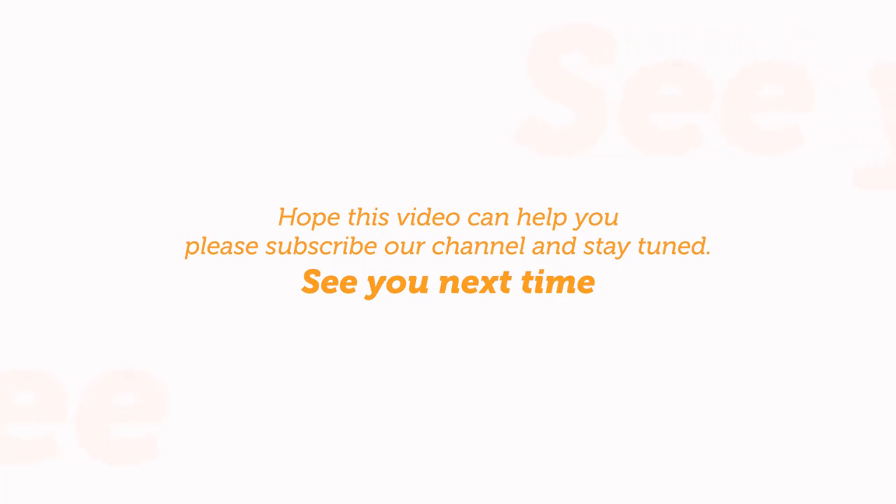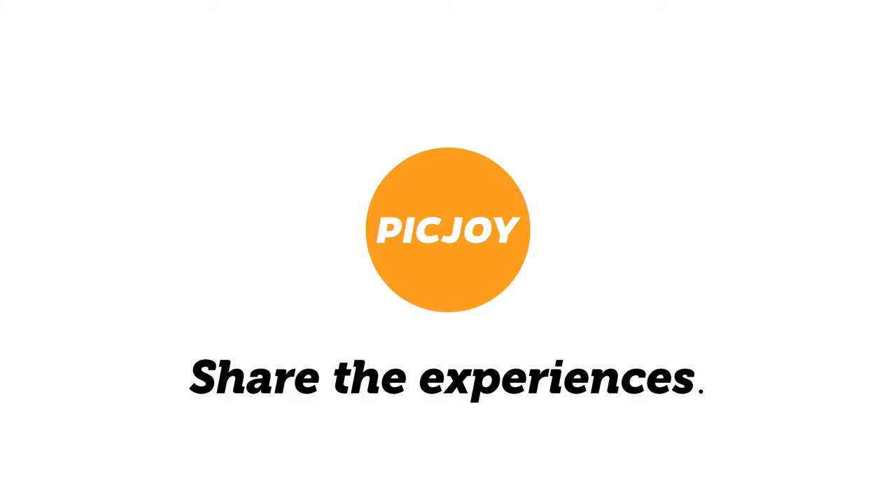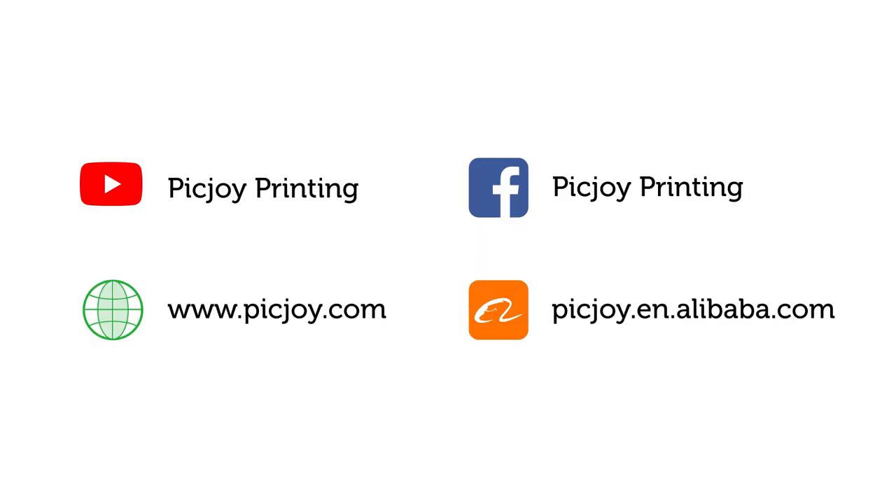Hope this video can help you. Please subscribe to our channel and stay tuned. See you next time!